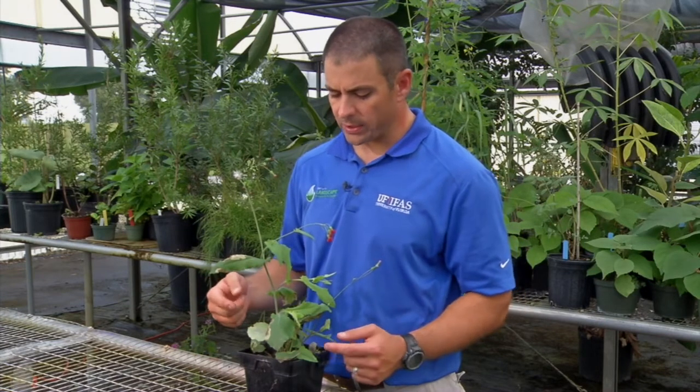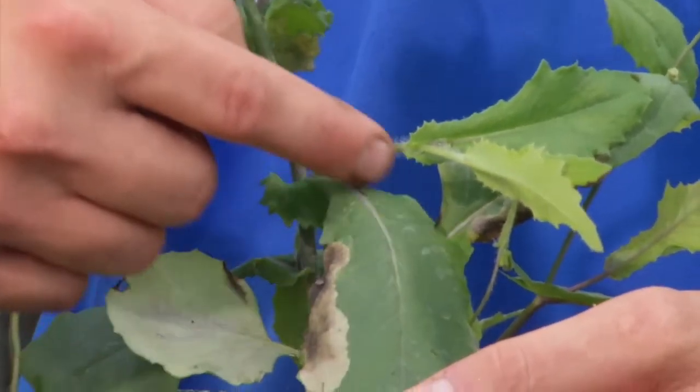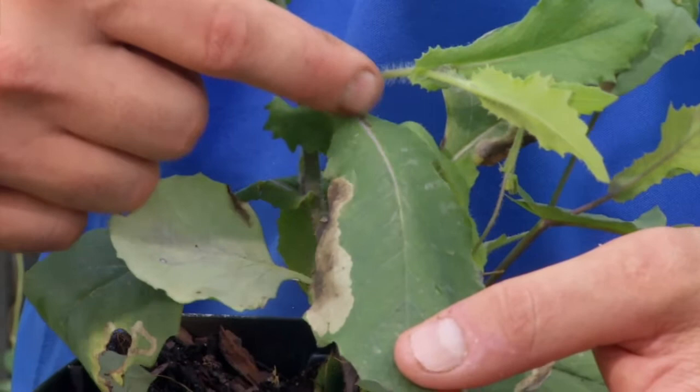Another key characteristic is that it has a prominent mid-vein, which is the vein that runs down the leaf, and it has a purplish-like color.